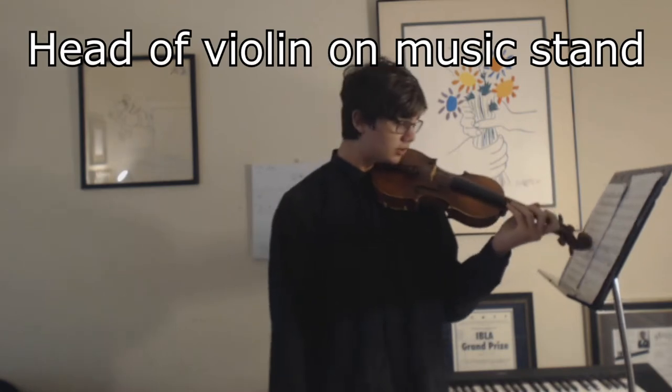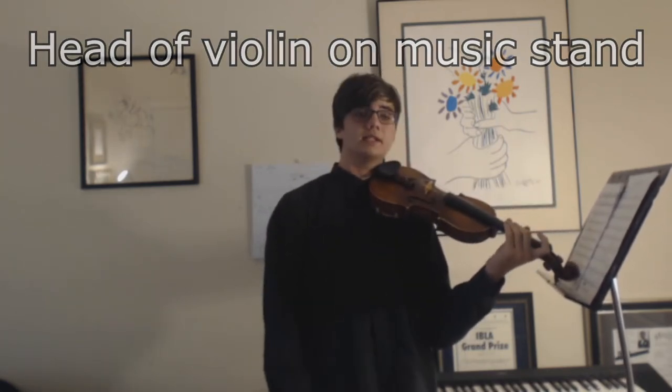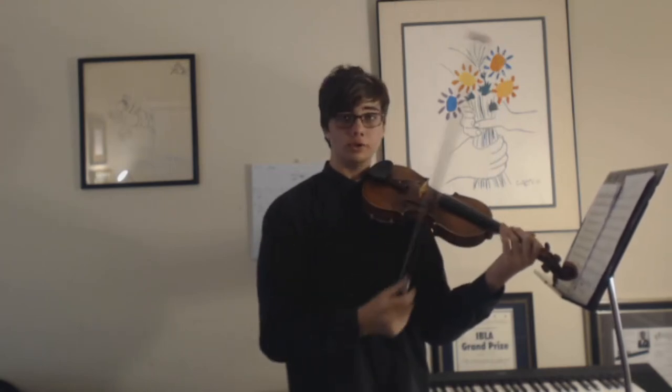One of the first things I tell my students whenever I see that their left hand is tense is to go ahead and put the head of the violin on the music stand while you are playing. What this does is give you the feeling of being completely relaxed, completely weightless, because the music stand is now holding the violin for you. You don't have to worry about holding it at all, not even with your head.